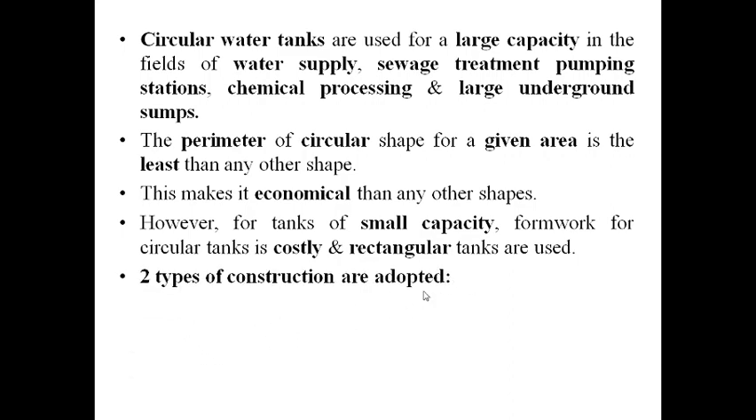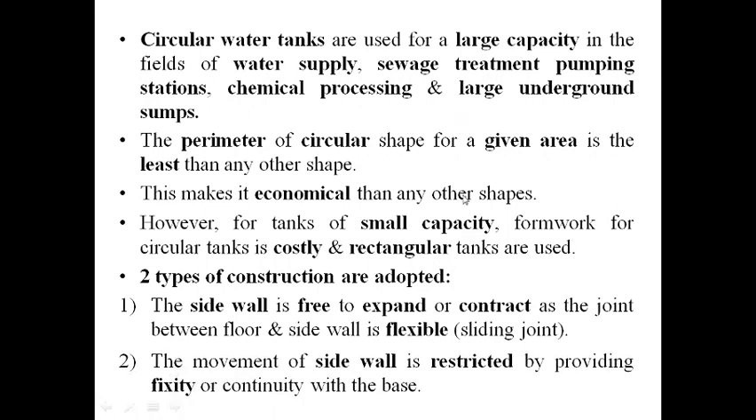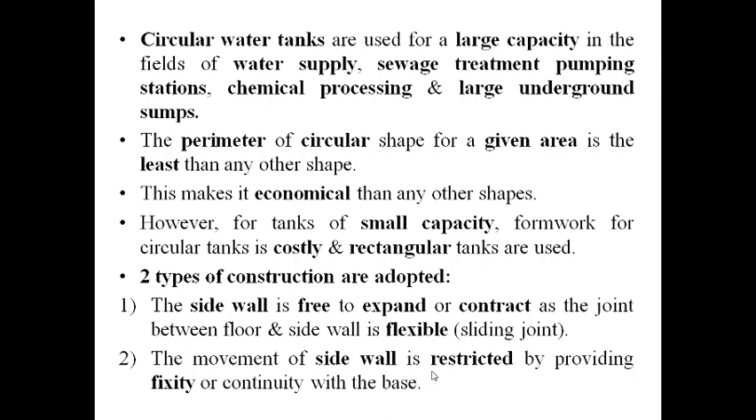There are two types of constructions adopted on site. Number one: the side wall is free to expand or contract because the joint provided between the floor and the side wall is flexible — that is, a sliding joint. There is no rigidity or fixity between the circular walls and the base slab. Number two: the movement of the side wall is restricted by providing fixity or continuity with the base.